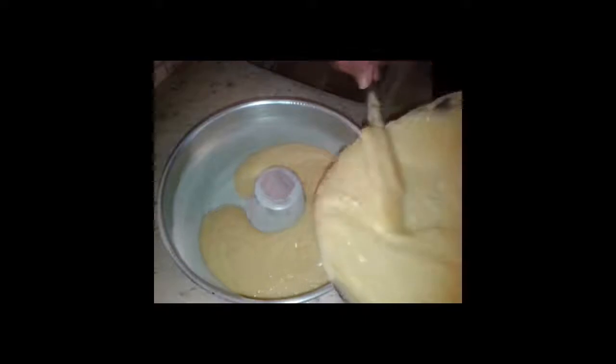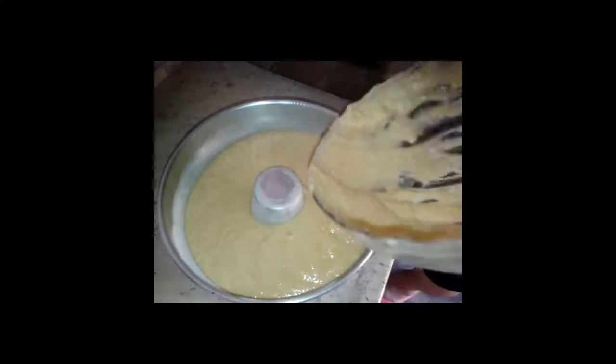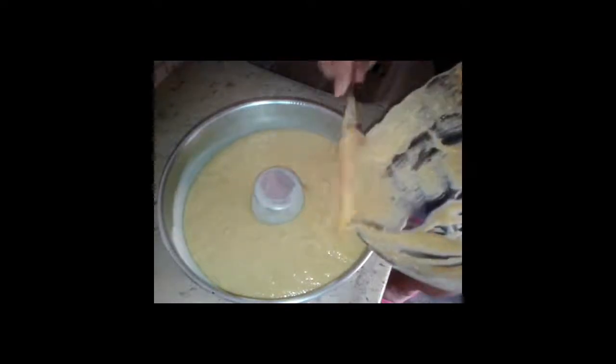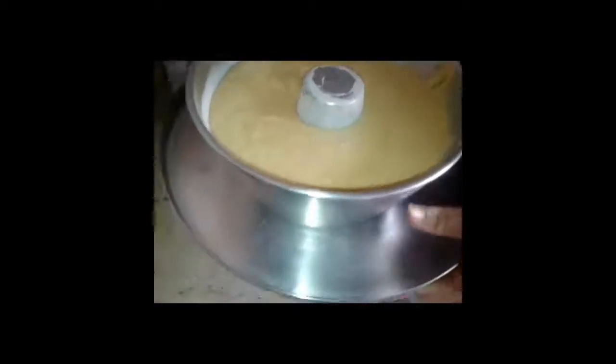We're going to grease the pan well with margarine — 30g. It's a big pan, that's why I'm using this one. The shape is 25cm x 8.5cm. I put it in another pan shape because I have no fear of burning. Now let's go to the oven — it's already pre-heated. The oven is very good. It doesn't have a well-known brand, but it's very good. We'll be back to show you how it looks!